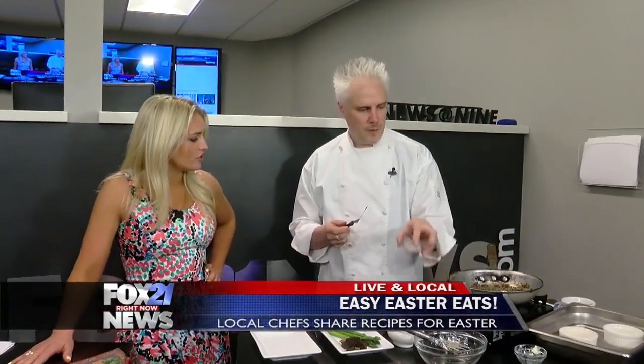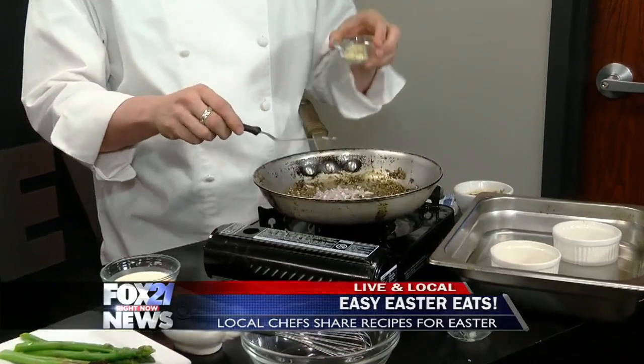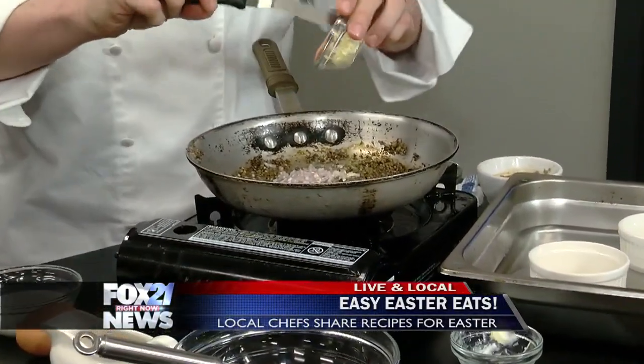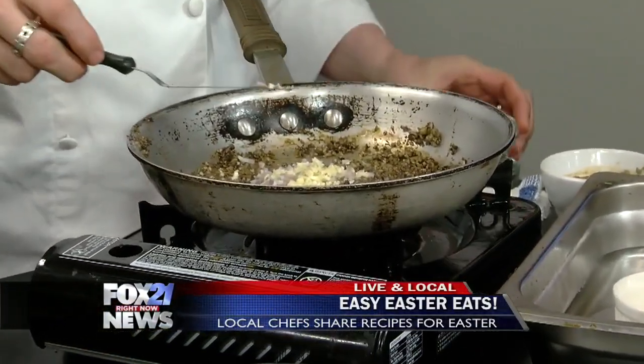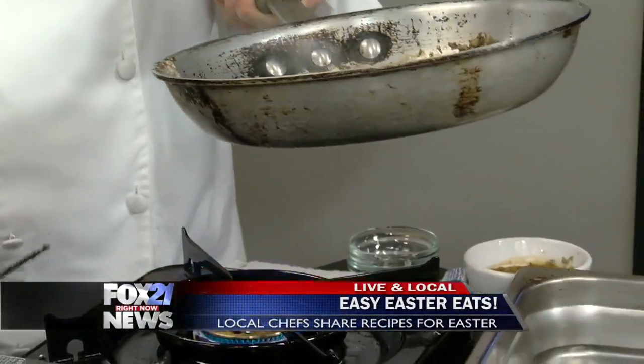Chef Eric, let's start with you. What are you cooking up here? So this is called a duxelle of mushroom. We're going to be doing a mushroom flan. What I've got is some processed mushrooms — any mushroom will work. I've got some shallots, a little garlic, some butter, and of course salt and pepper. You just cook this down until all of the moisture disappears, which would take about five minutes.